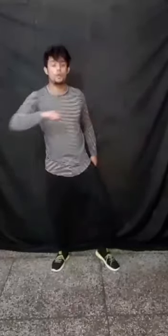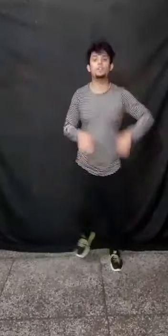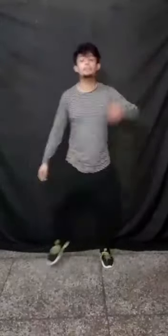Starting from our right hand and left leg — five, six, seven, go. One, two, three, four, five, six, seven, eight. One, two, three, four, five, six, seven, eight. Very good! Let's try this on music.